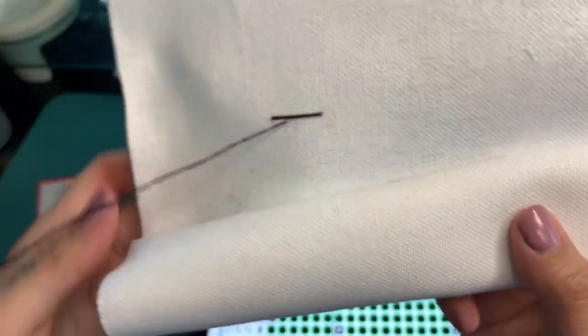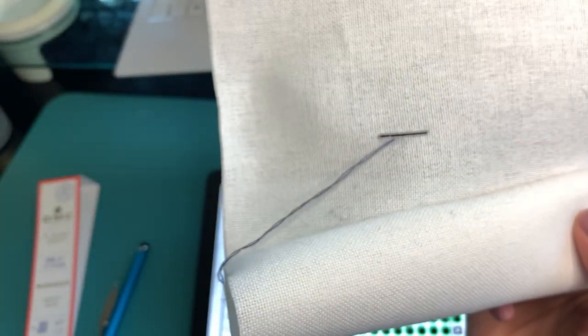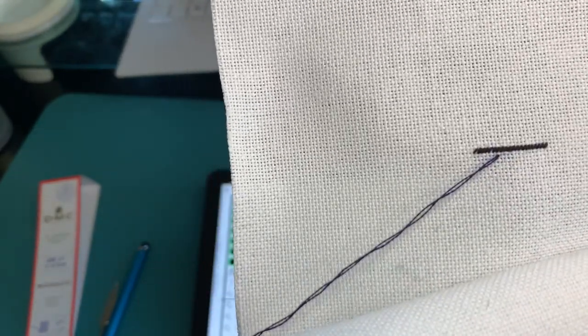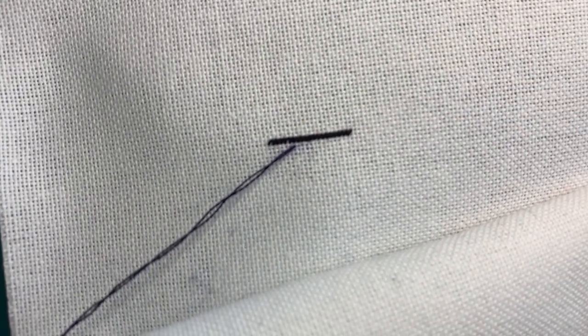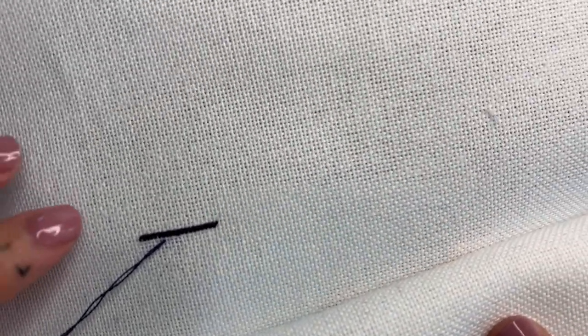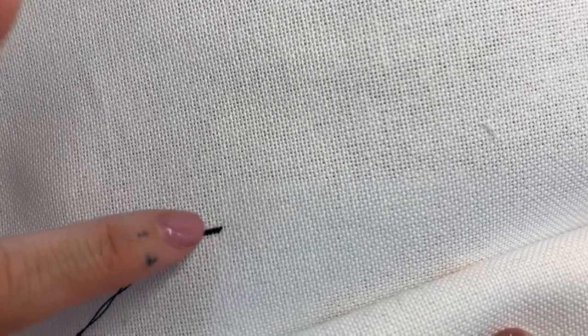There you go. There's 20 stitches right there. I don't know if my camera is focusing. Maybe I need to go closer. Can you all see that? I'm focused.